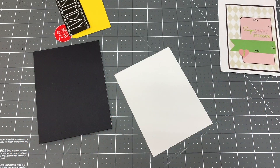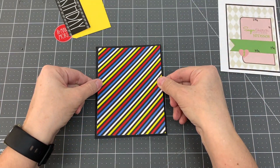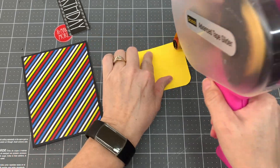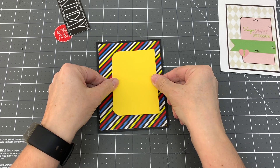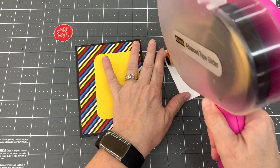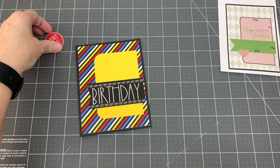For my first card design, I used Cardscatch No. 8 by Sugar Pea Designs. I cut a piece of black cardstock to five and a half by four and a quarter inches and adhered it to the card base. I cut a piece of striped patterned paper to five and a quarter by four inches and adhered it to the card. I cut a piece of yellow cardstock to two and three quarters by four inches, rounded two of the corners, and adhered it to the right side of the card. I cut a fishtail on one end of the birthday cut-apart and adhered it to the bottom center of the card. Then I adhered the "and many more" circle cut-apart to the bottom of the birthday cut-apart. I was able to make one card with this design.